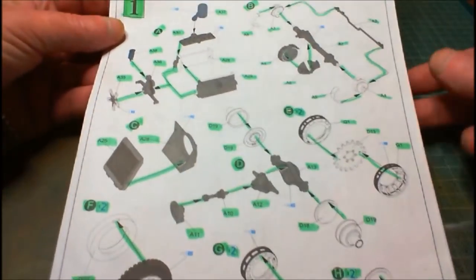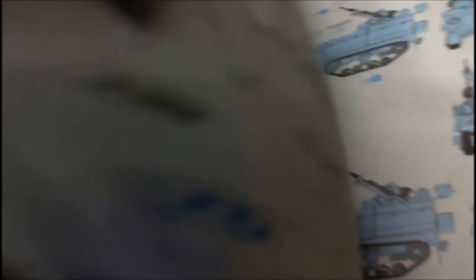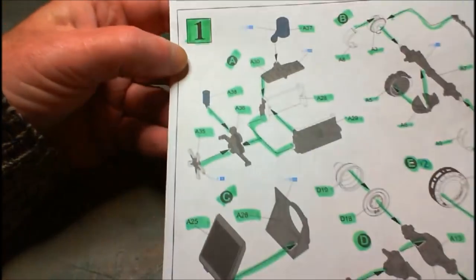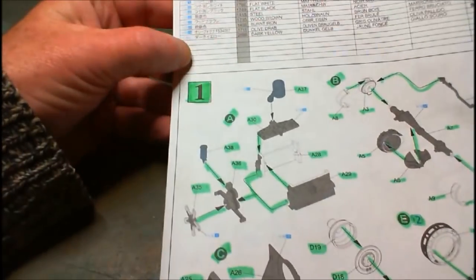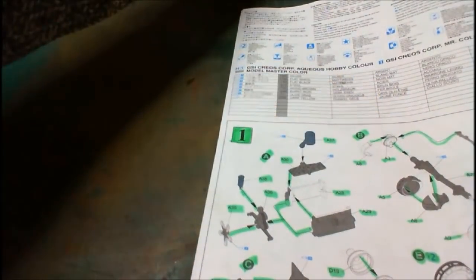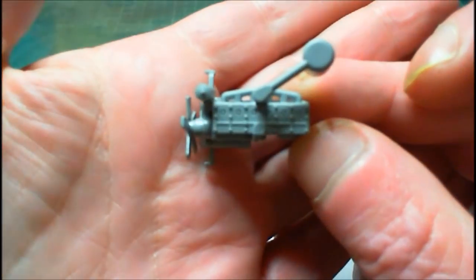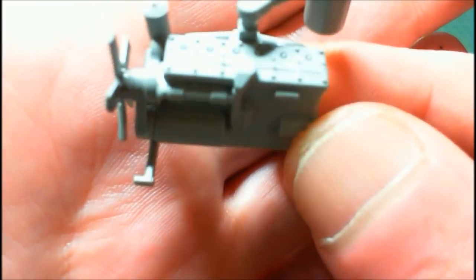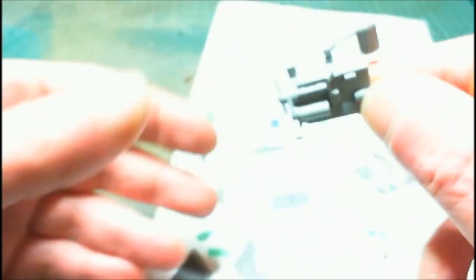As you can see from all my little green marks, I've got step one done. Step one is a lot of little sub-assemblies, lettered from A down to H. Sub-assembly A makes up the engine, and here's our little engine, all made up. Beautiful detail on the top, I must say. Let me get a nice zoom in on that. Very, very nice engine detail there.